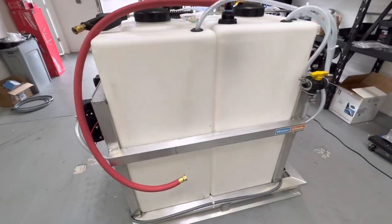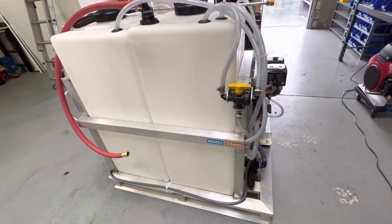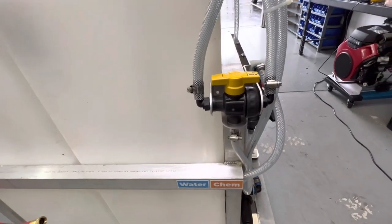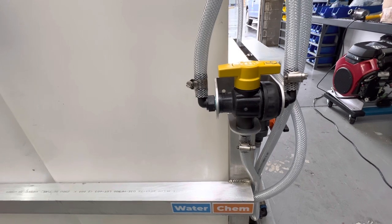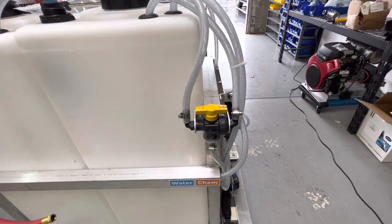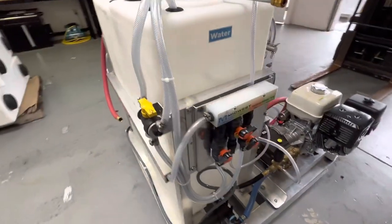Here's the back of the skid. This is a soft wash system rinse valve — you've got water and chemical, similar to the downstream rinse valve. What this one does is it takes the bleach line and turns it into water.